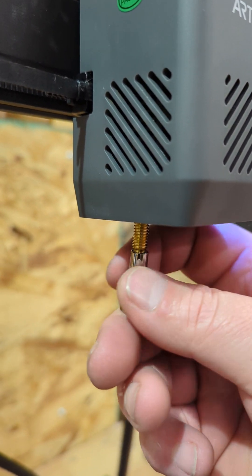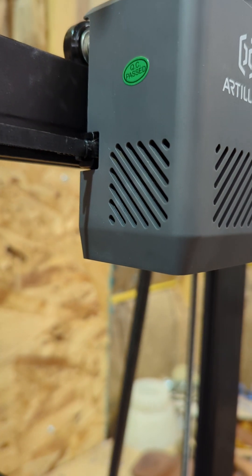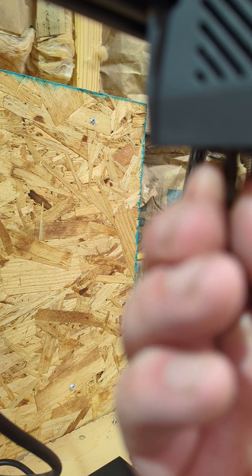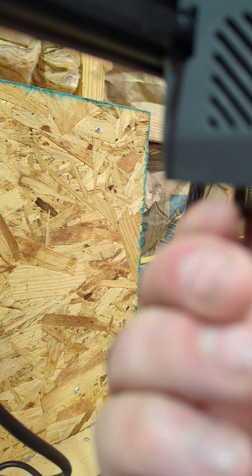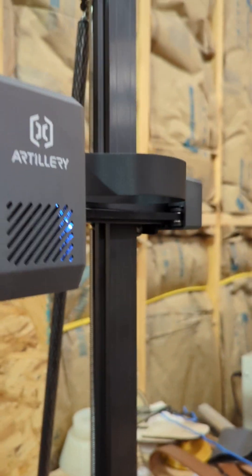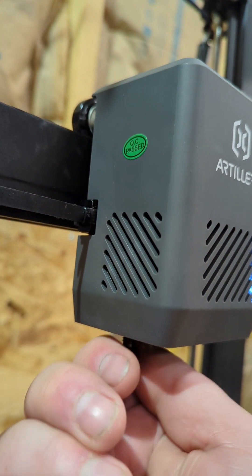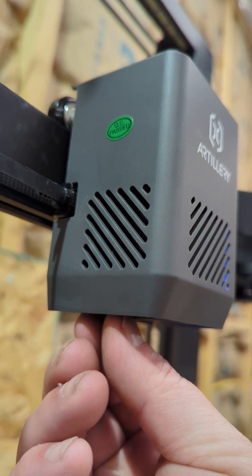It's a 4mm head on the end of this nozzle. Hopefully this other one threads in — look at there, it's starting in. The only thing is the silicone boot; if I can get that off I'll try. I'm trying to hold my phone and do this at the same time.